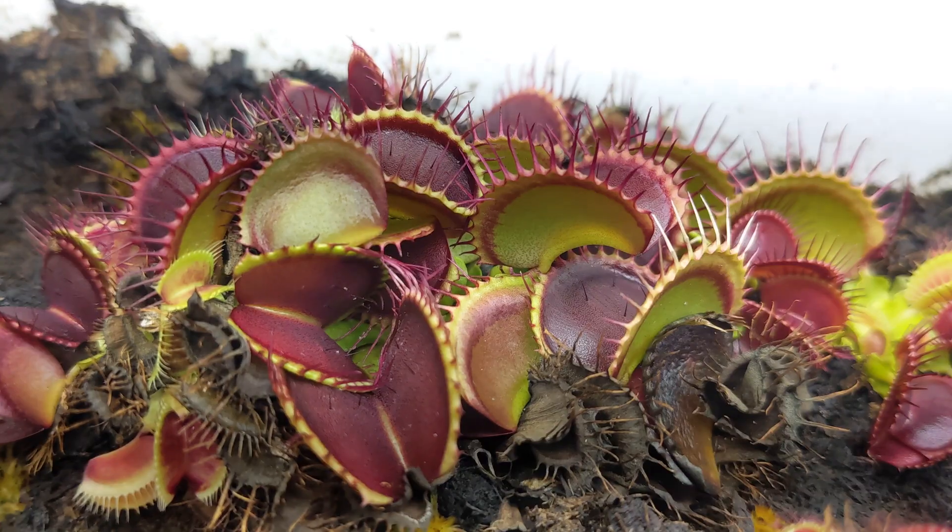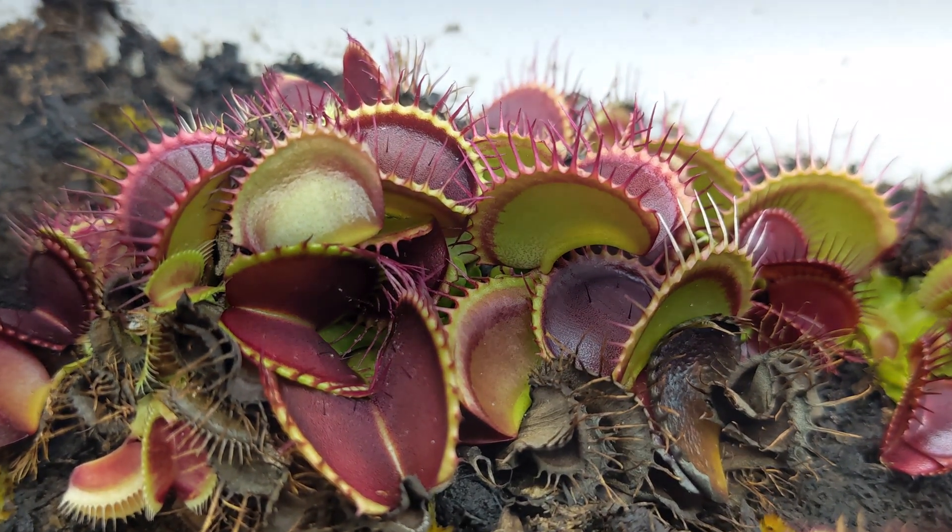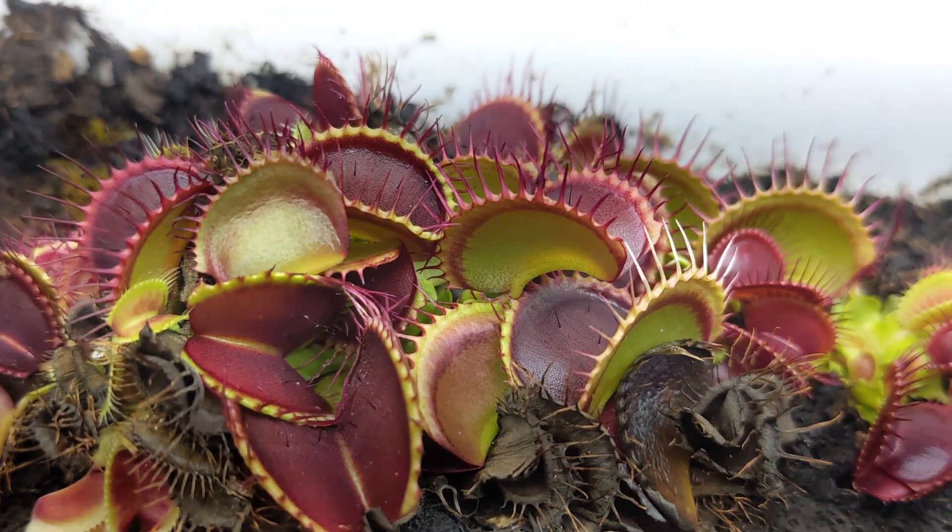Are you interested in starting a new hobby and learning how to grow carnivorous plants? I have grown carnivorous plants for almost five years and can tell you that it is a very rewarding experience. It is not too expensive and it is definitely not too hard. And once you start growing one type of carnivorous plant, you will slowly evolve to a second one and to a third one, and it will just continue to evolve from there.